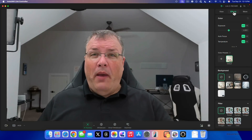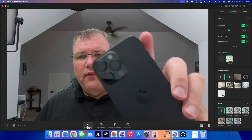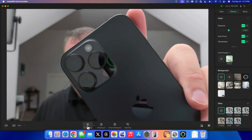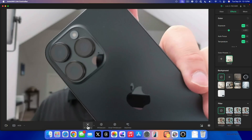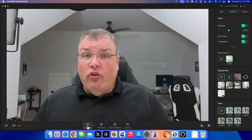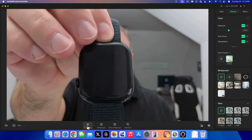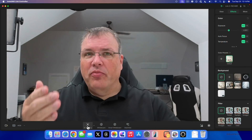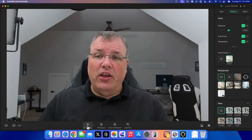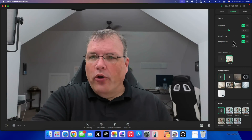We also have a bunch of effects we can enable. By itself it actually has pretty good bokeh or background blur. If I bring in the phone, you'll see it actually focuses to the phone — we have pretty good tracking. I can bring it pretty close and it continues to focus, with blur on the outside edge. If I bring in a product like a phone or an Apple Watch, it will focus on that just like you'd expect — super smooth and pretty much as good as the DSLR or mirrorless camera that I use.